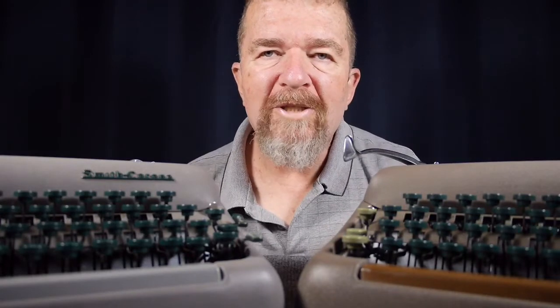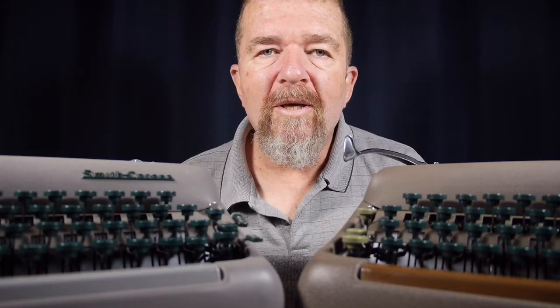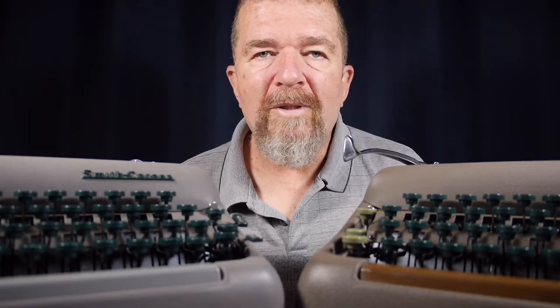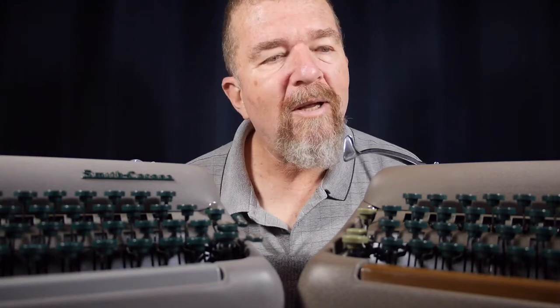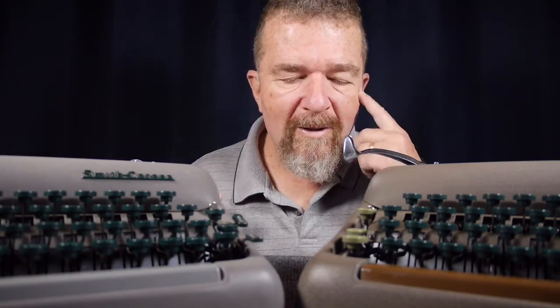Oftentimes when you're collecting typewriters or a lot of different things, you might want to collect different unique specimens in that genre, whether it's cameras or slide rules or whatever you like to collect — fountain pens, typewriters in this case. There is kind of a preferred habit on the part of many people to have unique specimens in their collection, but there is an advantage to having two of the same or nearly the same model or brand of typewriter in your collection. Today I'd like to talk about that.